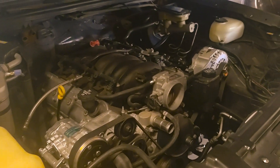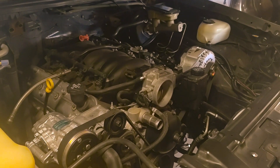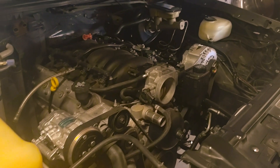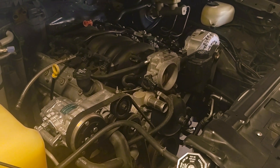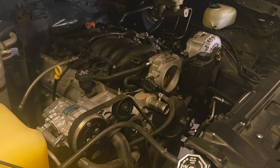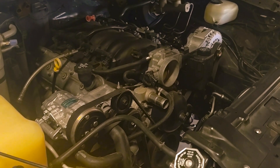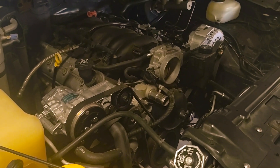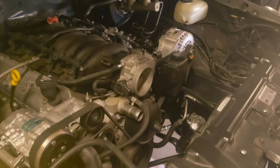Hey guys, how have you been? All Muscle - I don't think I signed in here for about three months, but anyways, you know the stuff that's going on kind of set everybody back. I'm still here, not going anywhere, All Muscle still kicking in here.